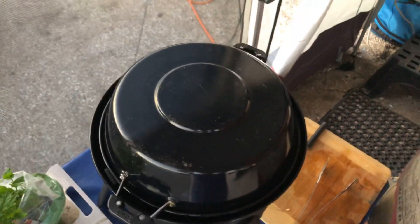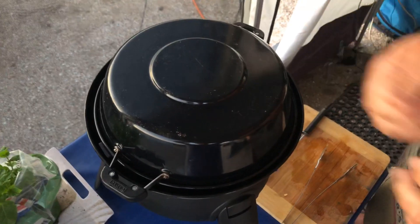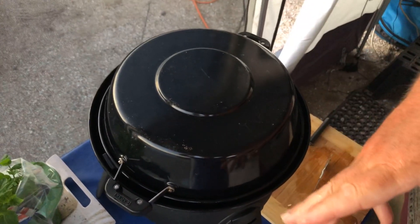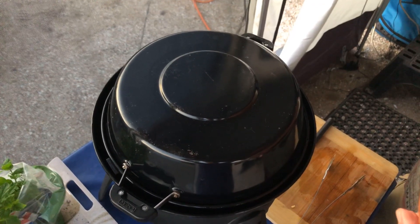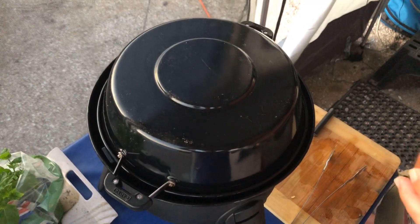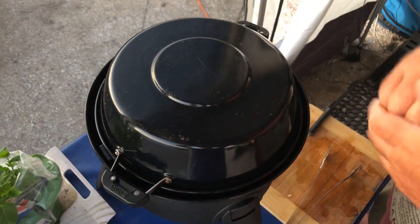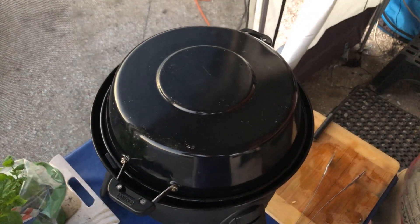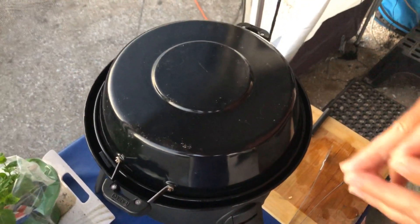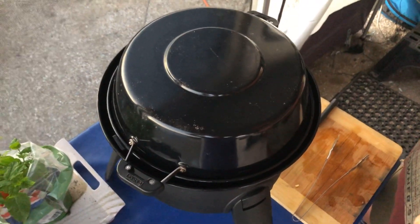We're going to leave it there for another half an hour, and then we'll do a couple of quick 15-minute flips. After that we're going to show you how to prepare the mango, make a really nice mango salad, and then we'll tuck in. The sun's starting to set, so we'll light some candles, open a bottle of wine, and get ready for our chicken dinner.